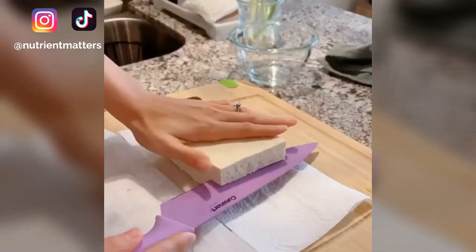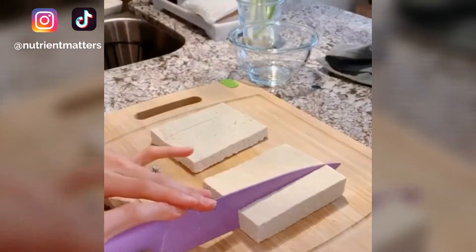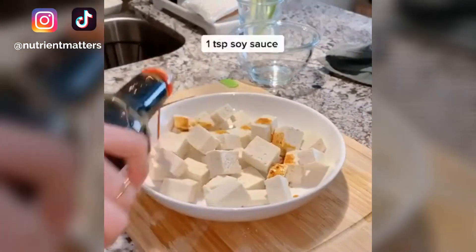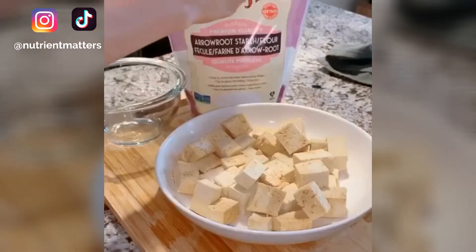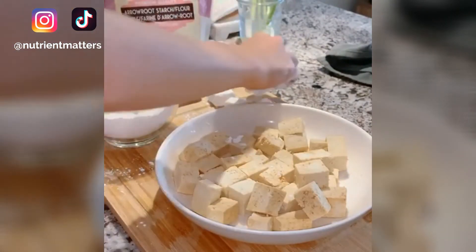Take your tofu block and squeeze out all the moisture. Cut it in half, lay the sides down flat, and squeeze out more moisture. Cut the blocks into little cubes and transfer them to a dish. Add soy sauce and gently mix together. Use arrowroot starch or cornstarch to coat the tofu blocks on all sides.